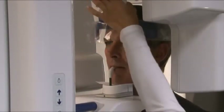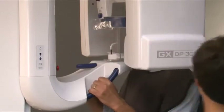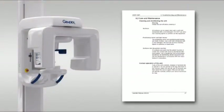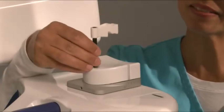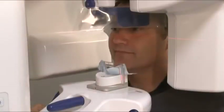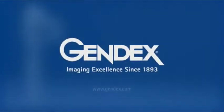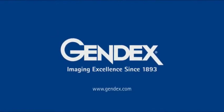After the exposure, release the head support and assist the patient in getting out of the unit. Follow the instructions in the manual for decontamination of system parts. For edentulous or partially edentulous patients, be sure to use the appropriate positioning device. For more information on proper positioning and usage of the GXT-P300, please consult the user manual.